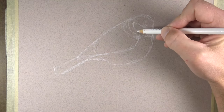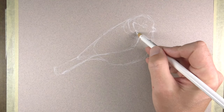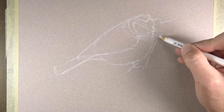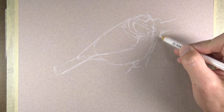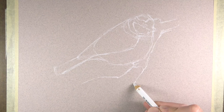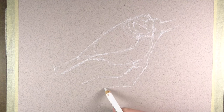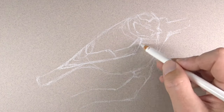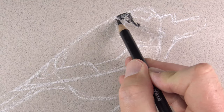This paper has a toned surface, which is going to give us a little bit of value contrast when we start adding colors. Whenever you're working with a colored medium like pastels, pastel pencils, or even colored pencils, it's a good idea to work on a toned surface so that you can have that immediate contrast of color. We're sketching out the basic shapes here using a white pastel pencil.